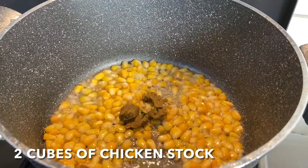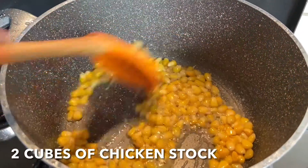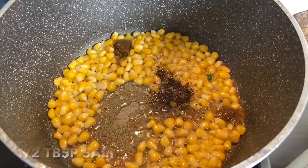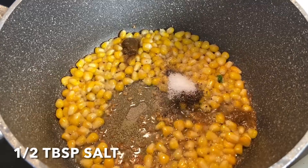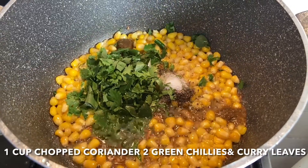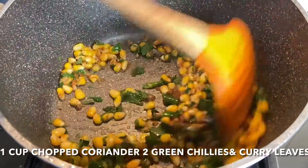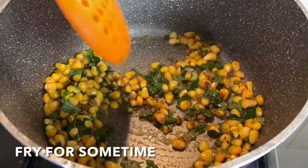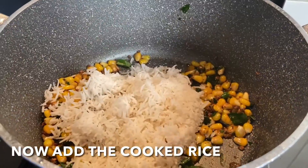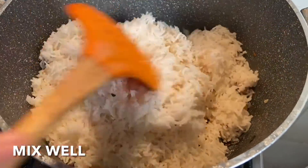Now add 2 cubes of Maggi chicken stock, 1 teaspoon of black pepper powder, salt to taste, and lastly 1 cup of chopped coriander, mint, and green chilies. Sauté them well for some time. Now add the cooked rice to it and mix well, keeping the flame low.